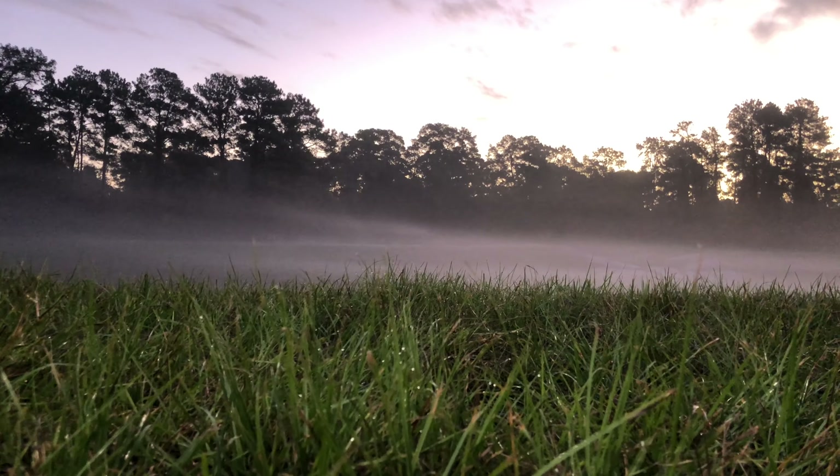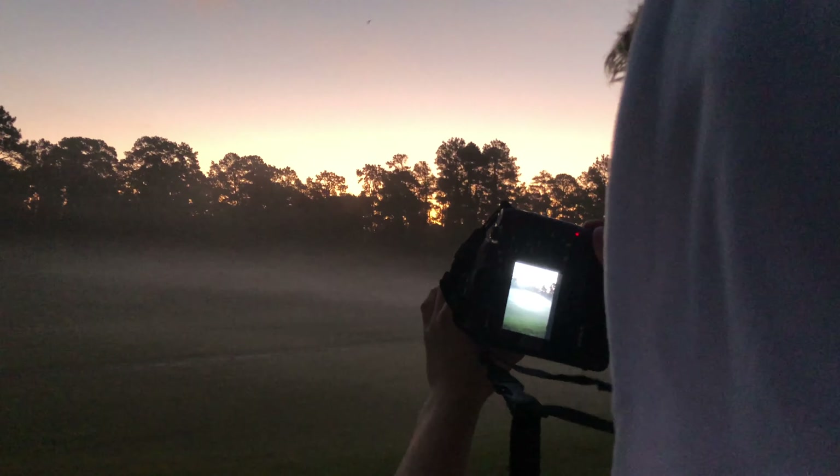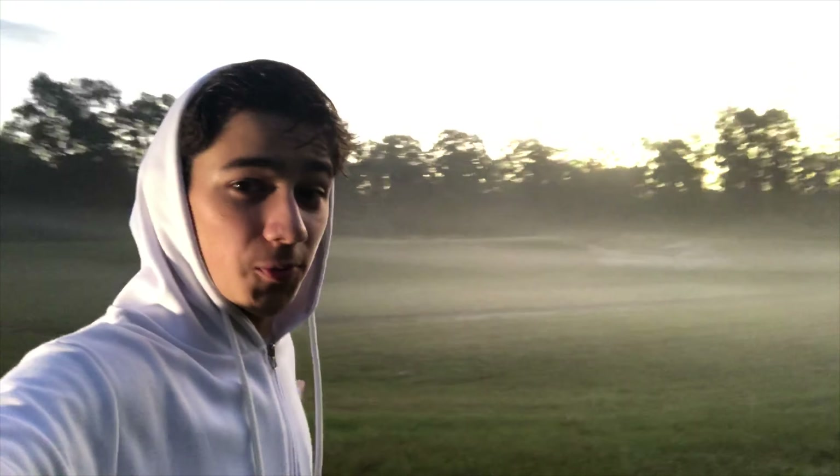Oh, look at this! Have you ever seen this much fog? This is crazy. Alright, let's set up. So we have this really nice fog effect over here and we're going to be taking advantage of that.